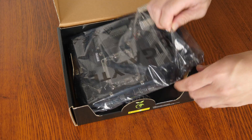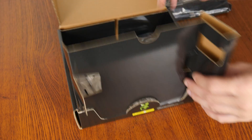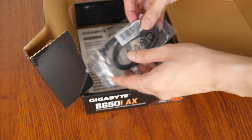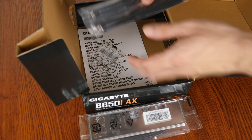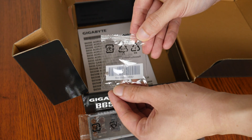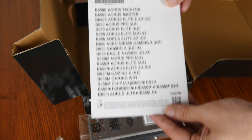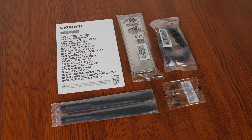Now let's set aside the board for now to see what accessories Gigabyte has included with the B650i AX. Given that this is more of a no-frills motherboard offering, we get a regulatory information leaflet, an I/O shield, two SATA 3 cables, a pair of WiFi antennae, as well as a M.2 drive mounting screw.